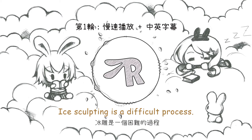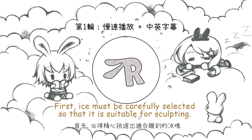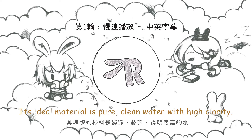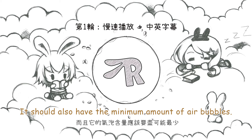Ice sculpting is a difficult process. First, ice must be carefully selected so that it is suitable for sculpting. Its ideal material is pure clean water with high clarity. It should also have the minimum amount of air bubbles.